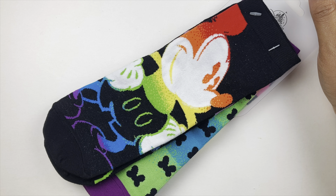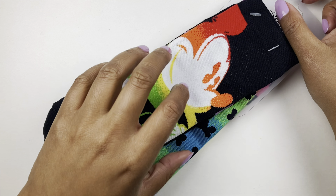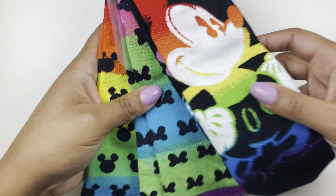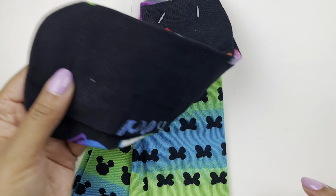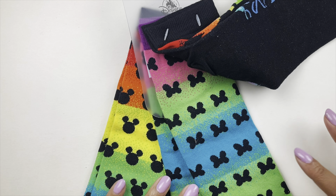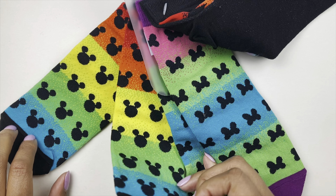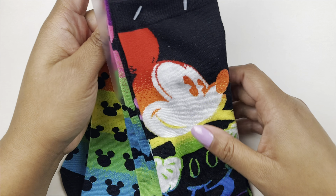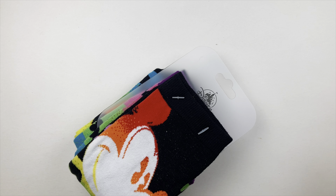The next thing I picked up are these super fun rainbow socks! Fun fact — I love funky socks, I do not like boring solid colors. You have socks with Mickey and Minnie in black, then rainbow colored ones — one is more monochromatic with blue, greens, and purple-pink, and the other is more of the full rainbow with Mickey heads all over. Is there anyone else that really loves funky socks? Let me know in the comments!